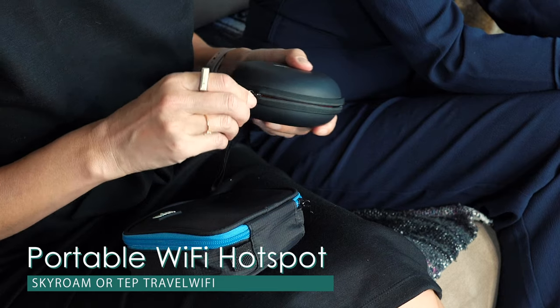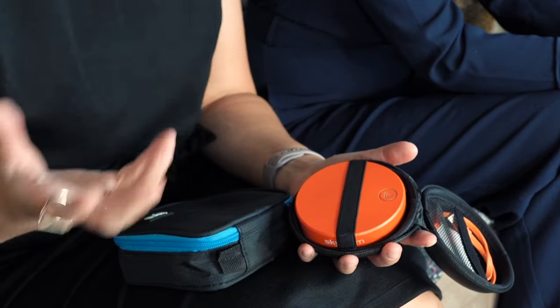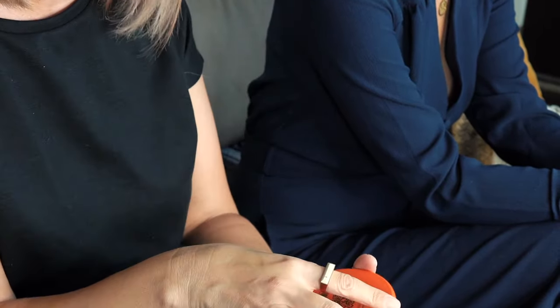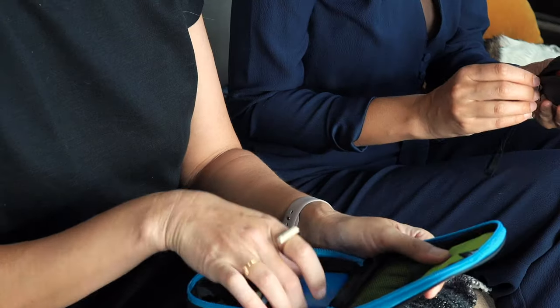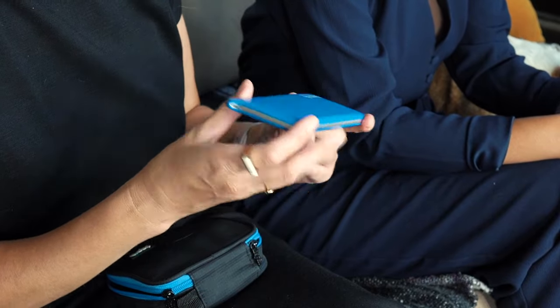On a lot of our international trips we like to take our portable Wi-Fi, and most of the time we don't use this in the States because we have our phones and we can tether off of them. But some phones you can't tether off of, or you'll run out of data, so if you need Wi-Fi for bigger projects or faster speeds, these hotspots come in really handy. We've used the Skyro, which works really well, and we've also used Tap Wireless — we like that design better because it's flat and slim and fits in your pocket.